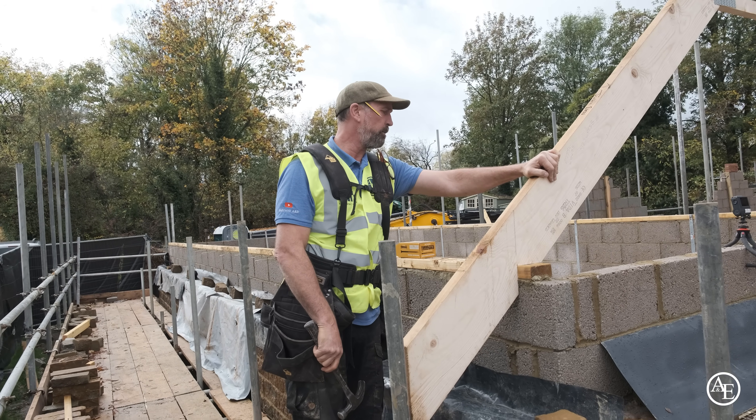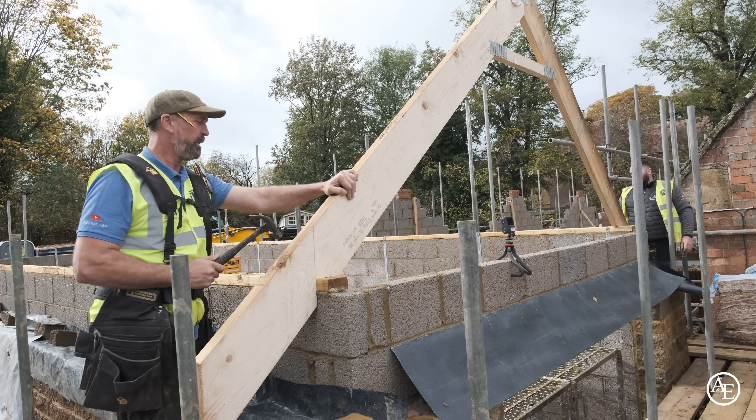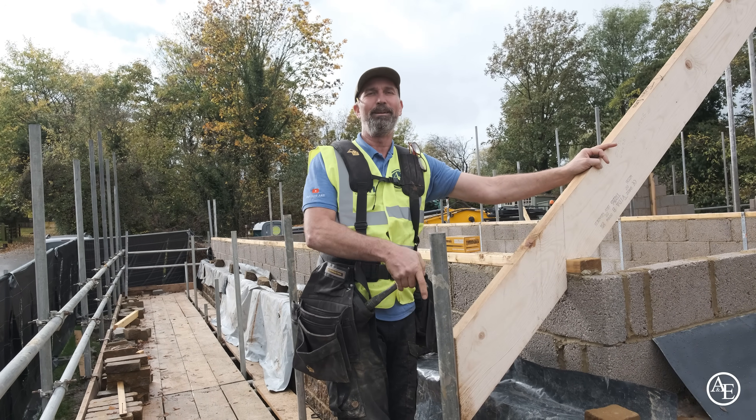That's it mate, on the back here going on the top - I'll do that. So all you're going to do now is - there you go, it's coming together.